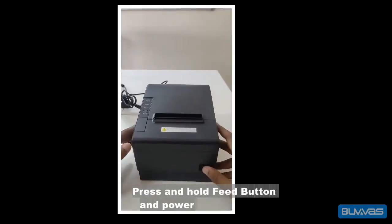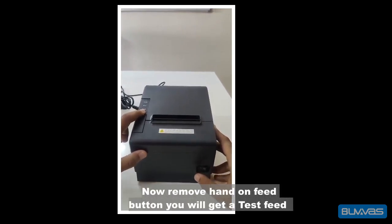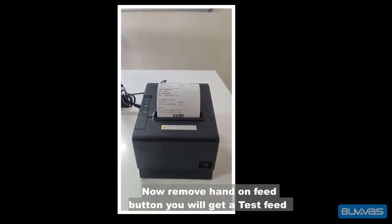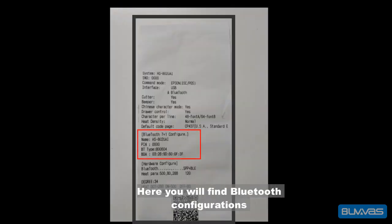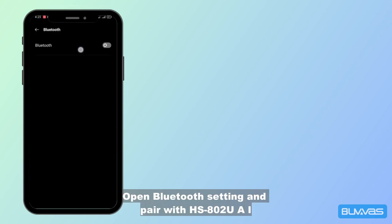To get a test feed, press and hold the feed button and power on the printer, then remove your hand from the feed button. You will get a test feed. Here you will find the Bluetooth configuration. Open Bluetooth settings and pair with the HS802.